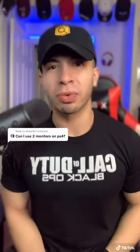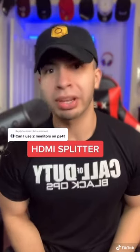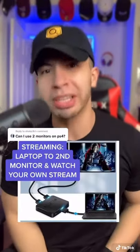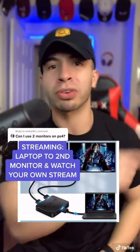Can I use two monitors on my PS4? Yes. If you're using it just for gaming, you're gonna need an HDMI splitter — a 1-in-2-out — this duplicates on both monitors. But if you're using it for streaming, you're gonna have to connect a laptop via HDMI to your second monitor, while the first is for gameplay.